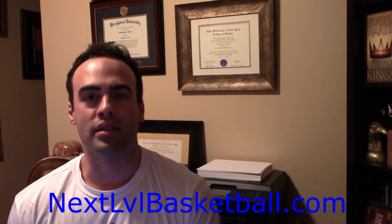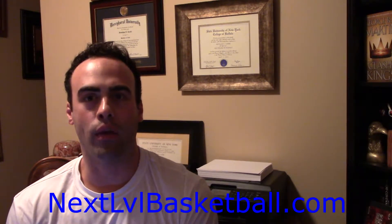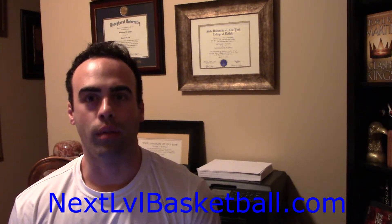What's up guys, this is Coach Corby from NextLevelBasketball.com and today I wanted to talk to you guys about one of the most common shooting mistakes I see even when I'm training some of my high level college and pro players.